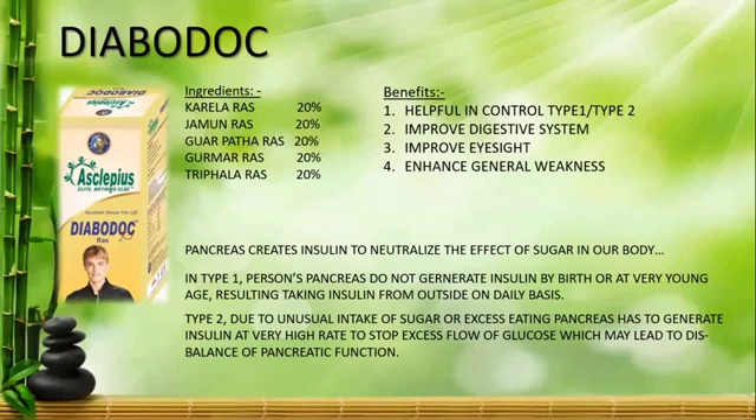You will get results from this combination for both Type 1 and Type 2 diabetes. For Type 2, you can get it under control very quickly. Friends, we are wellness coaches, not doctors. Please, before following any recommendations, consult a dietitian or doctor. We suggest that you ask your doctor before starting anything new. We will consult with them together.